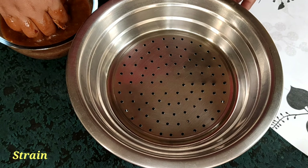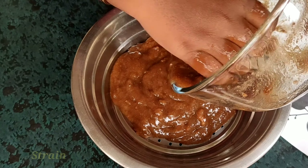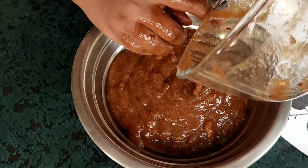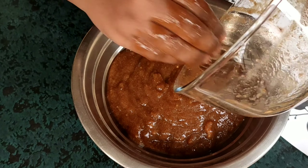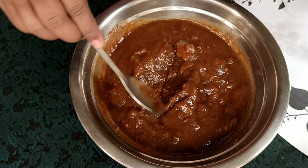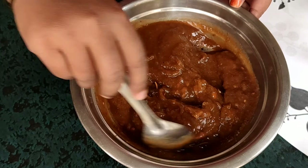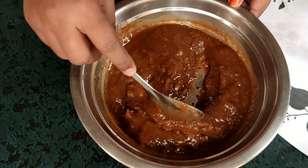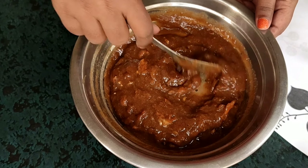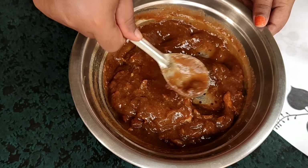When we add the paste, we add it carefully. We will use this method to prepare the tamarind puree mixture.